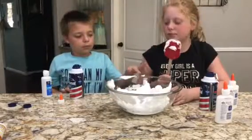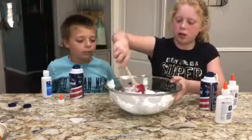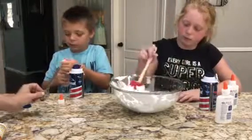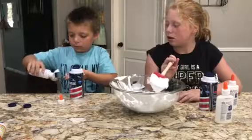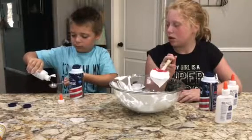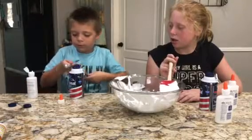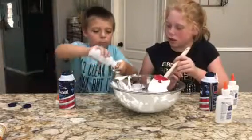Now do we mix? Now you mix. And two tablespoons of contact solution. We need two of these. Do you know what the contact solution does? It makes it non-sticky — so it doesn't stick to your hand. Let's do two of those. Okay, now I need one more. Do it over there.